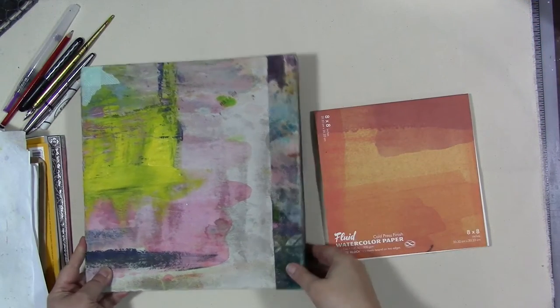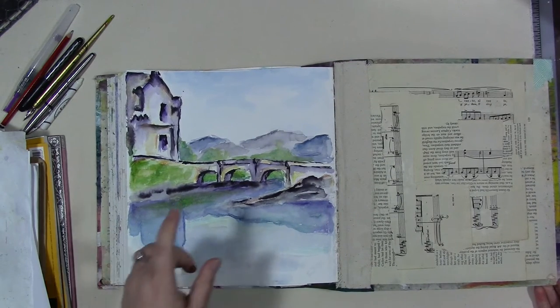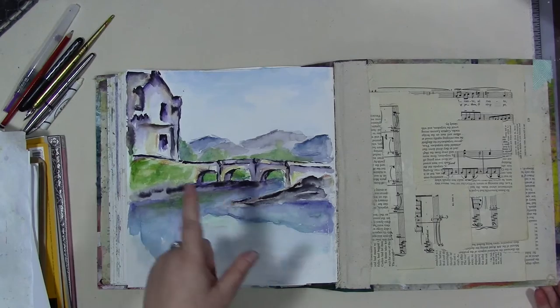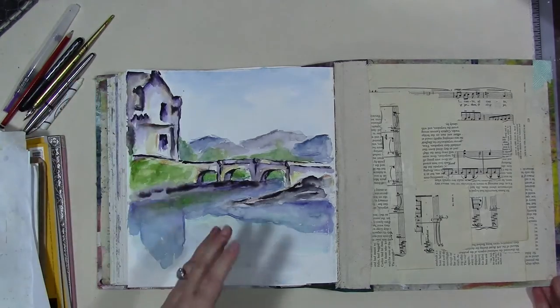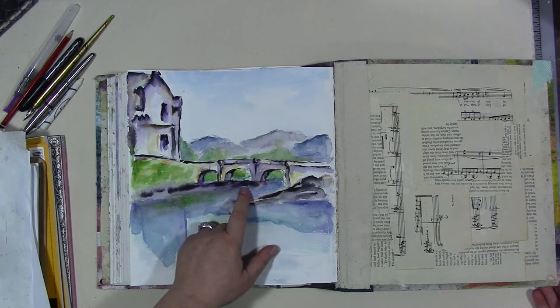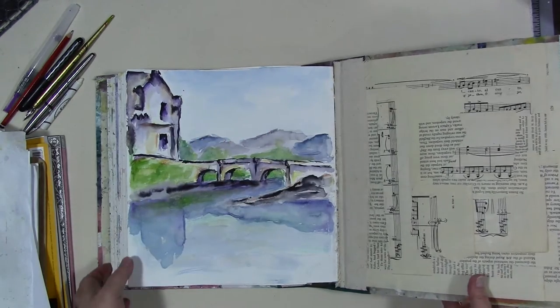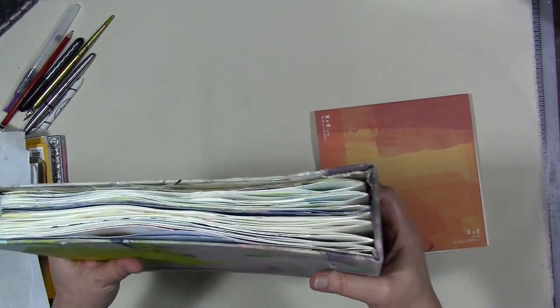Hey guys, it is the 16th of November, a Wednesday. I did a live broadcast earlier where I painted this particular painting and lost the footage — I don't know if it was YouTube or me. So we're going to replicate this again and do a real-time tutorial. I'm not going to fast forward, so this might be a long video — fair warning. This is the completed journal; there is a flip for it on my channel, look for it.